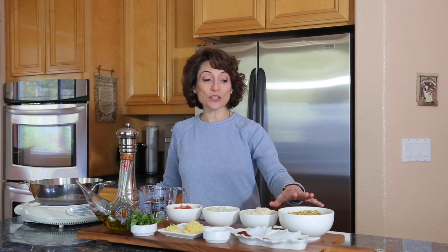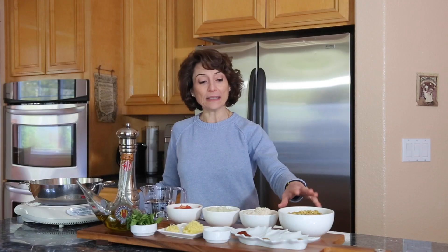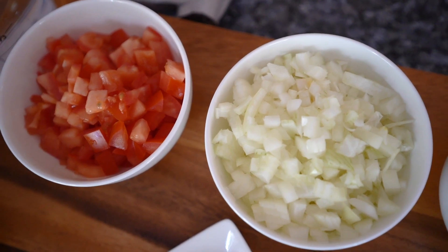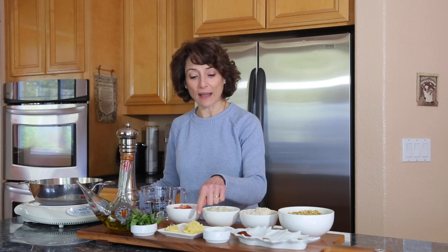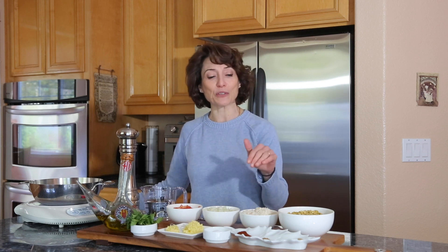I soaked the green lentils overnight and washed them thoroughly. I have one cup of lentils, one cup of basmati rice that I washed and drained, one onion diced, one fresh tomato chopped small, an inch of fresh ginger diced into small pieces, and two cloves of garlic — you can adjust depending on how garlicky you like your dish.